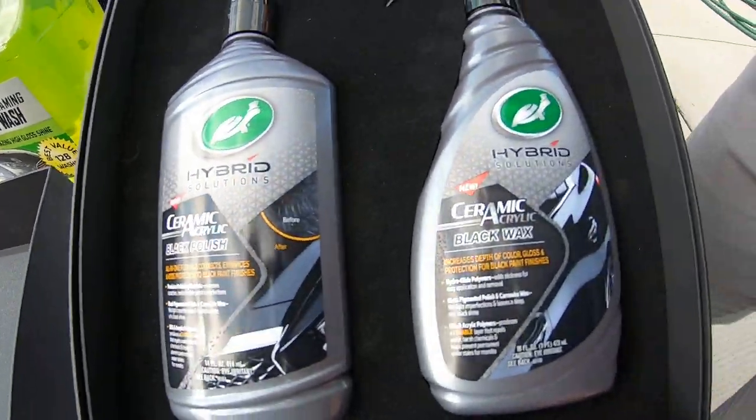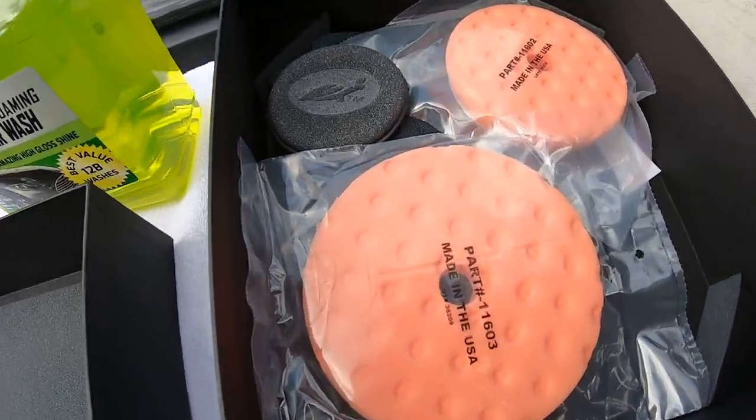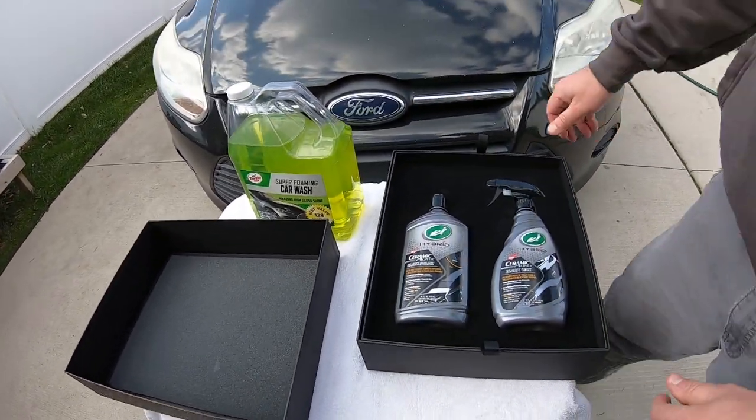Check that out — that's what we're gonna do. We're gonna be using their pads right there. If you guys actually want to see us unboxing this, we have a video for that — check it out in the end link. It was nice that Turtle Wax sent us that.